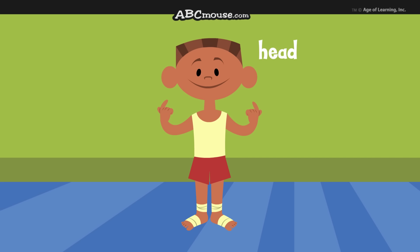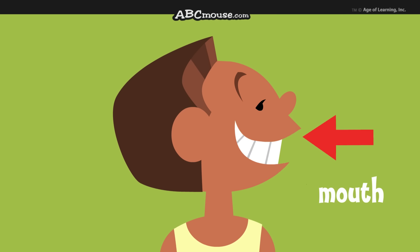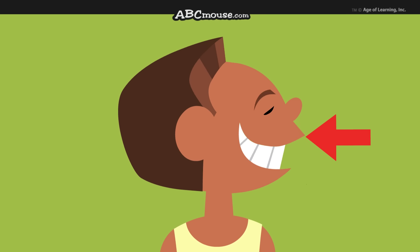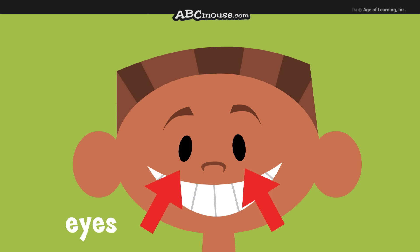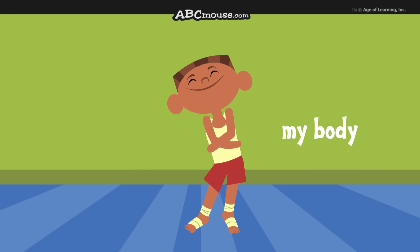My head is on top of my body. My head has a nose, mouth, and teeth. My head has two eyes and ears. My body is special to me.